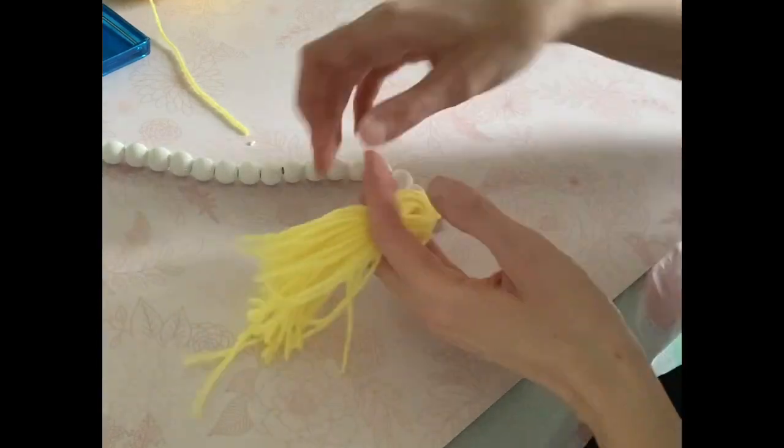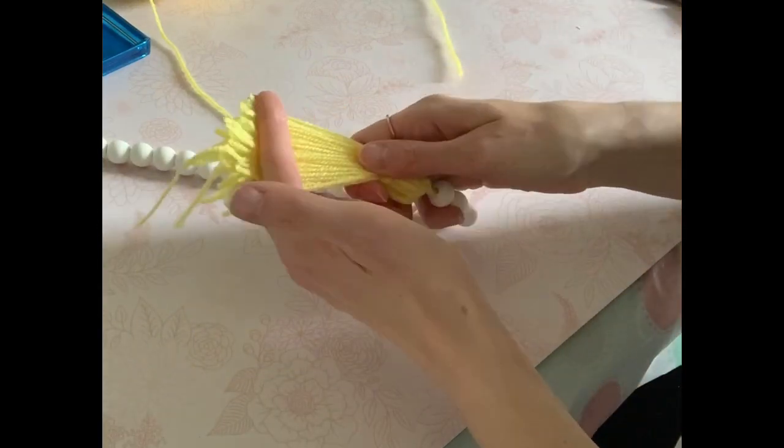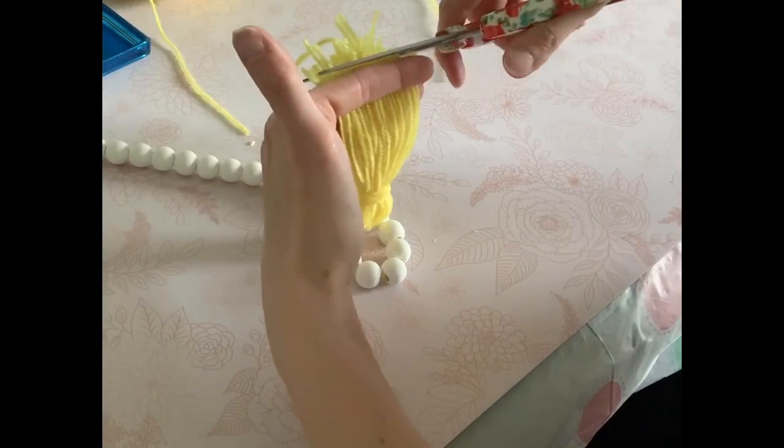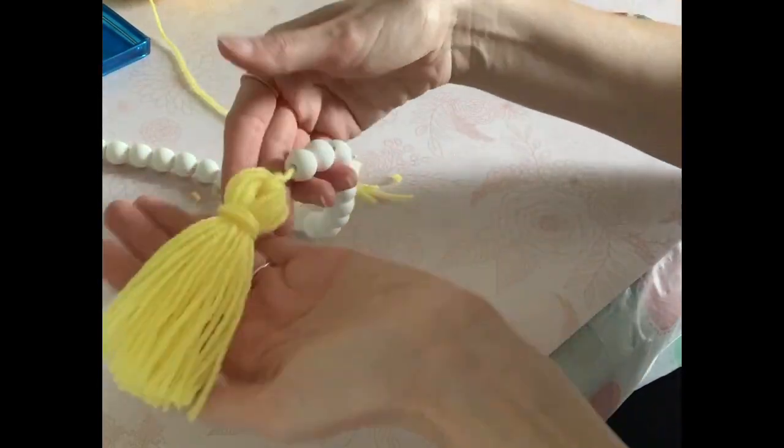Here's where you can clean everything up. I just smooth it out with my fingers to make things nice and straight, and then any excess I trim off with my scissors — this way it just cleans up the edges really nicely.